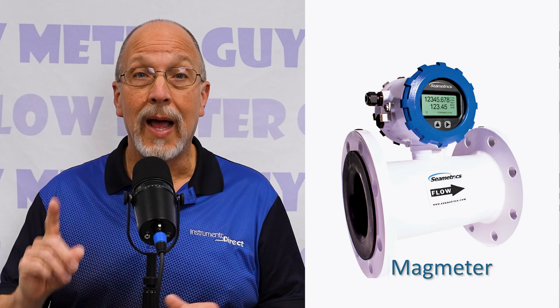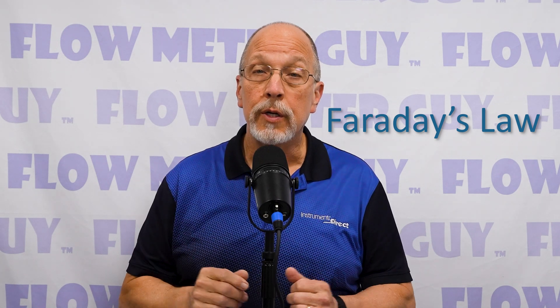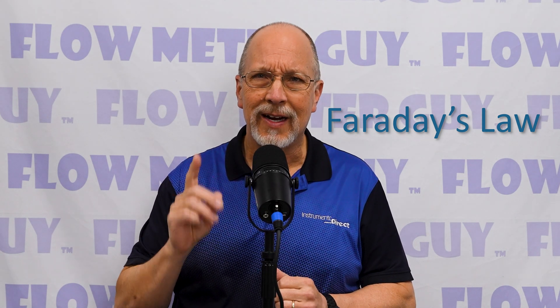Today's question is: how does a magmeter work? The principle of operation of an electromagnetic flowmeter, or more commonly referred to as a magmeter, is based upon Faraday's law, which states that the voltage induced across any conductor as it moves at right angles through a magnetic field is proportional to the velocity of that conductor.